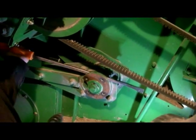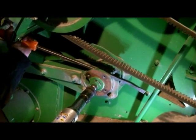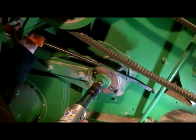Put the pry bar behind the hub you're trying to pull. Put good pressure on it and start buzzing against that end of the shaft.